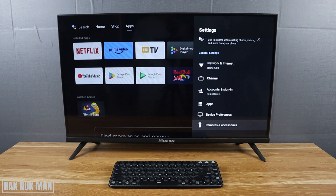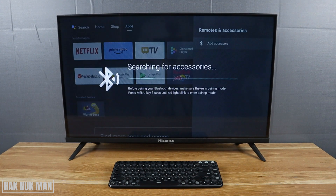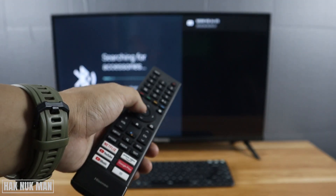Go all the way down to select 'Remote and Accessory'. Now press 'Add Accessory' and press on the Bluetooth keyboard. Wait a small time for it to show the Bluetooth device. Now it found the Bluetooth device — just select it and press OK.